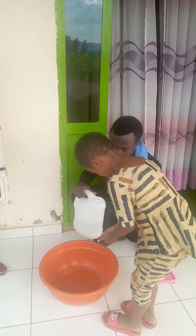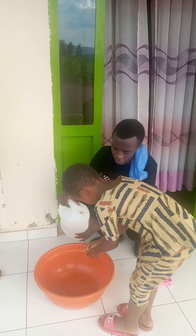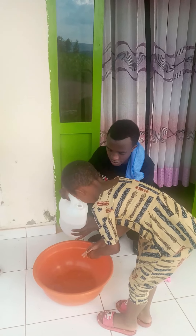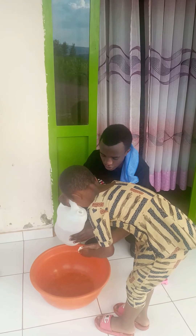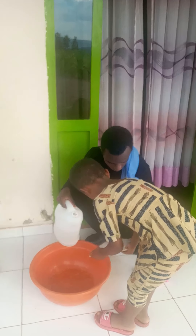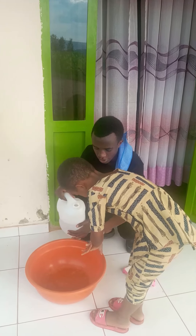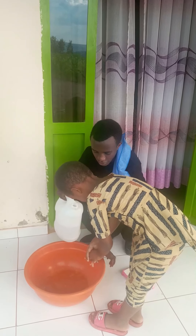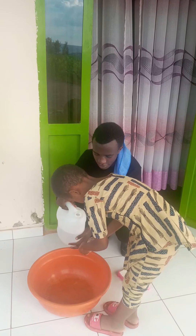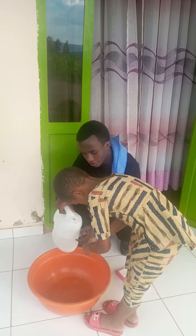I'm going to give her a pint of water, and she is rubbing all hand parts with the soap. She is going to wash her hands by removing every dust in the nails and all parts of her hand.